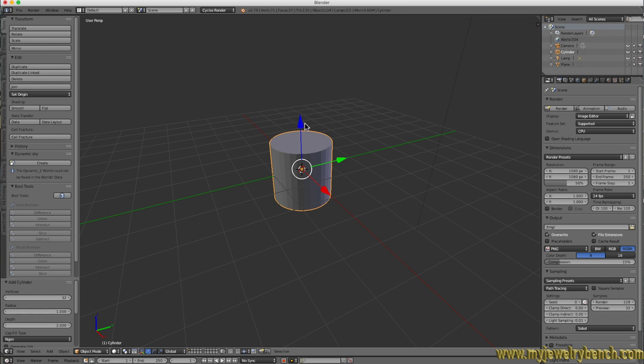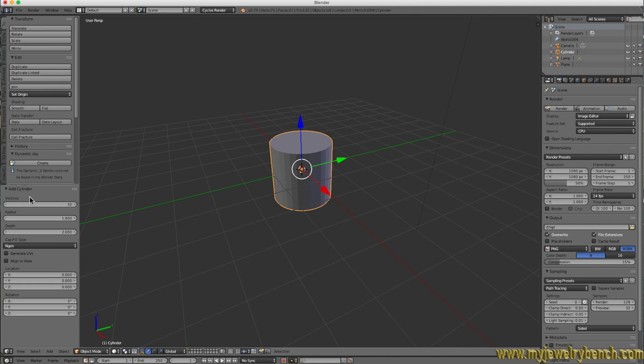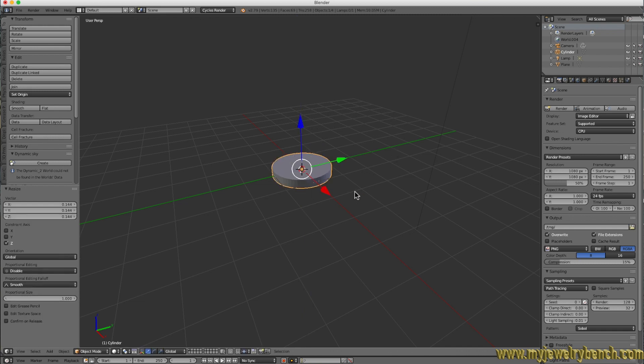You can see this is kind of a long pipe-looking tube. We're going to shrink it down by hitting S and Z, moving our cursor toward the middle of the object. Before we do that, let's go over to the tool properties for the cylinder and change the vertices to 64 — that gives us much better definition to the curvature of the band. Now come over, select S and Z, and size it down to about there.